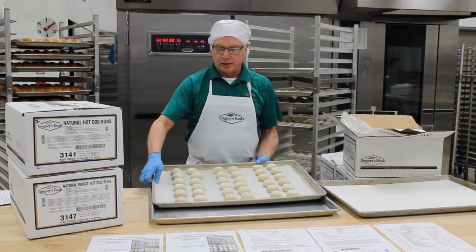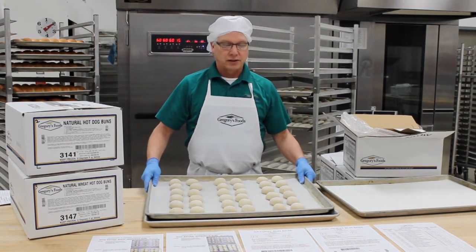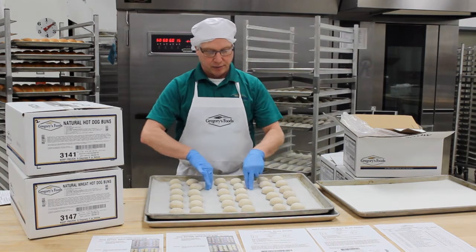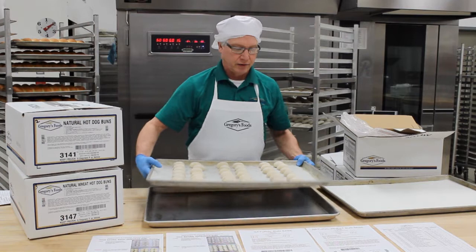Dinner rolls is another popular item. Typically these are sold as 12-count packages, so we're going to do three packages again and we're going to cluster them in two rows of six, leaving space in the middle for allowing them to proof up but also so they bake evenly.